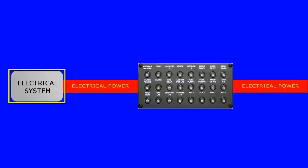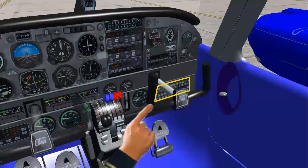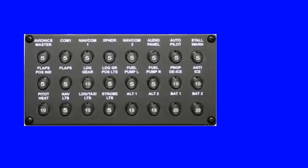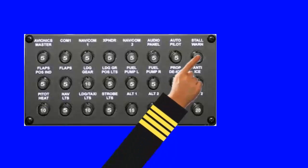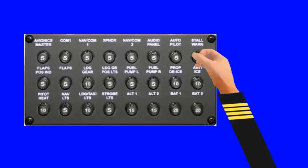The electrical system and equipment are protected by circuit breakers located on the circuit breaker panel on the lower right side of the instrument panel. In the event of equipment malfunctions or a sudden surge of current, a circuit breaker can trip automatically. The pilot can reset the breaker by pressing it in. The circuit breakers can also be pulled out manually if necessary to shed electrical loads under some circumstances.